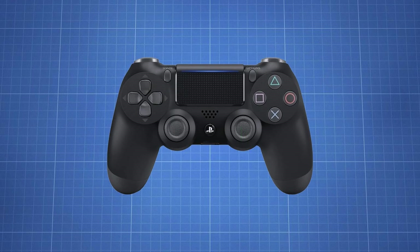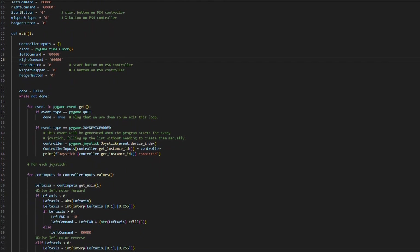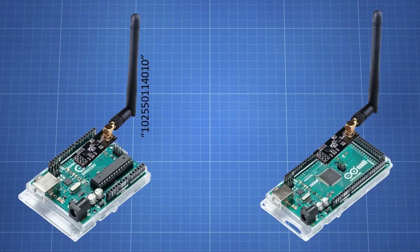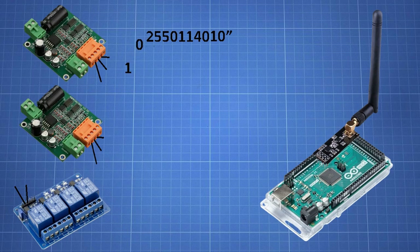The same can be done for whether the controller buttons are pressed, being either a zero or a one. With a small Python script, we can create all these strings, join them into one, and send the data over serial comms to the first Arduino, which forwards this data on via a radio antenna. The receiving antenna connected to another Arduino on the lawnmower receives the signal and slices up the string into its individual commands, driving the respective components accordingly.